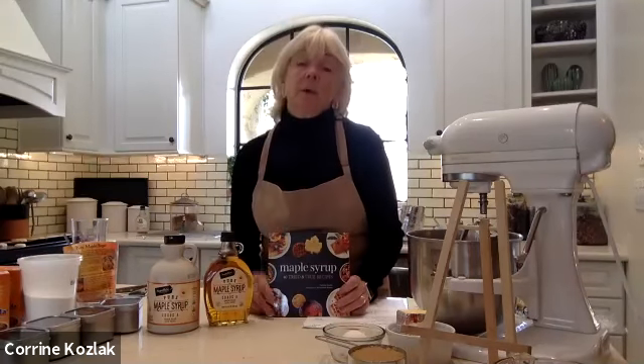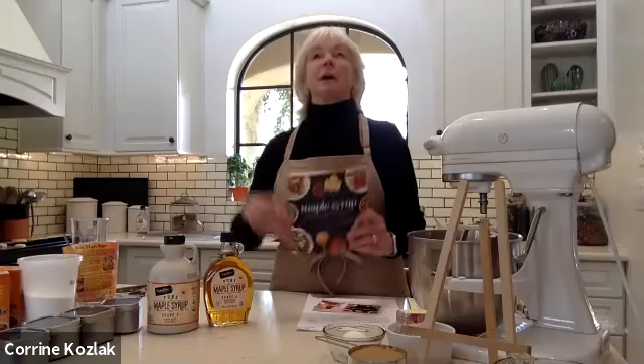Any more questions or shall we wrap up? If you want to buy the book, we'll share the author's email. Personally I like to test cookbooks from the library before buying them, but I usually end up buying them anyway — and it would make a great gift.